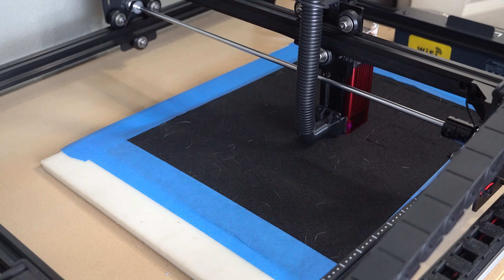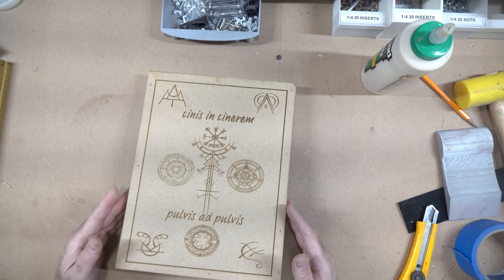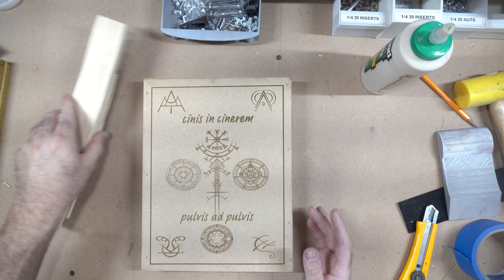Some of you may have already seen a bit of what this thing can do if you saw my last video. I made a Dungeon Master's War Chest using not only the laser, but my Anticubic Cobra Max, as well as some good old-fashioned woodworking. Based in no small part by the video's performance, I'd say you folks were as pleased as I am with the results. I'll link that video below if you want to check it out after this one.